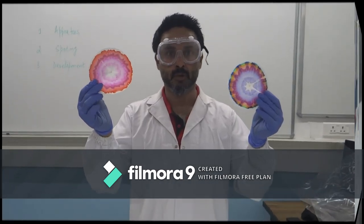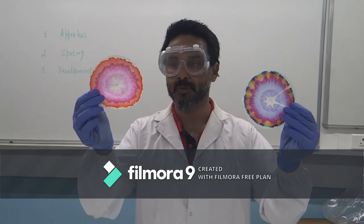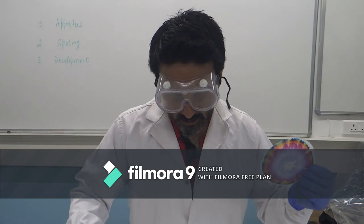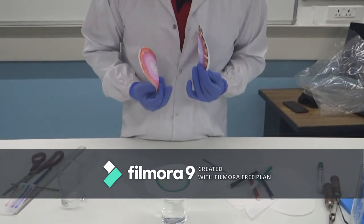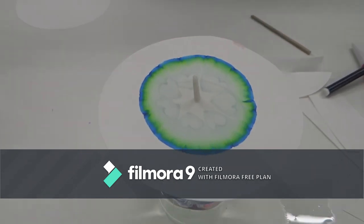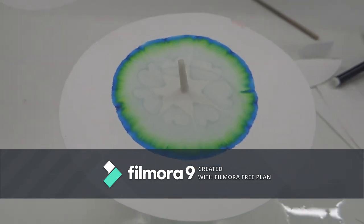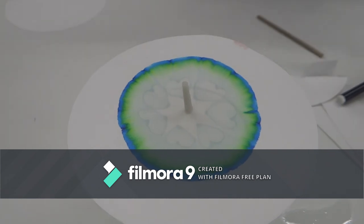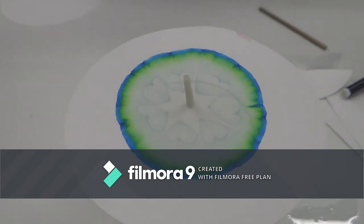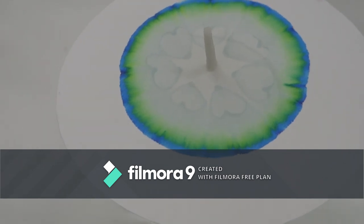You can see the two chromatograms we have already made — how beautifully the colors are separated and what a beautiful pattern is created. And the one we were doing live — you can see how green and blue colors are getting separated and a beautiful pattern is created. This magic you can do at home on your own. Take different colors and see how you can separate them, demonstrate, investigate how many colors are present in each one.